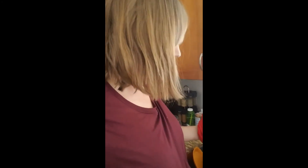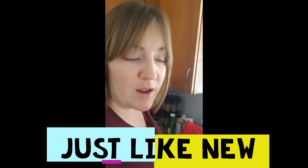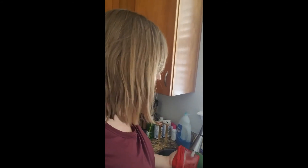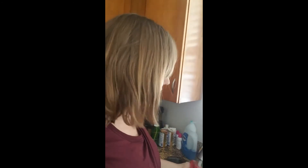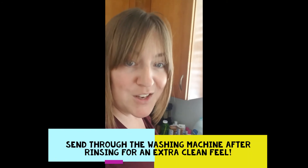So here I am. I've rinsed these pants out and they look absolutely fine. That's good news, right? So after I've rinsed these out with warm water, now that I've scrubbed them with vinegar, I'm going to bring them upstairs and send them through the washing machine like normal. And they should be good too.